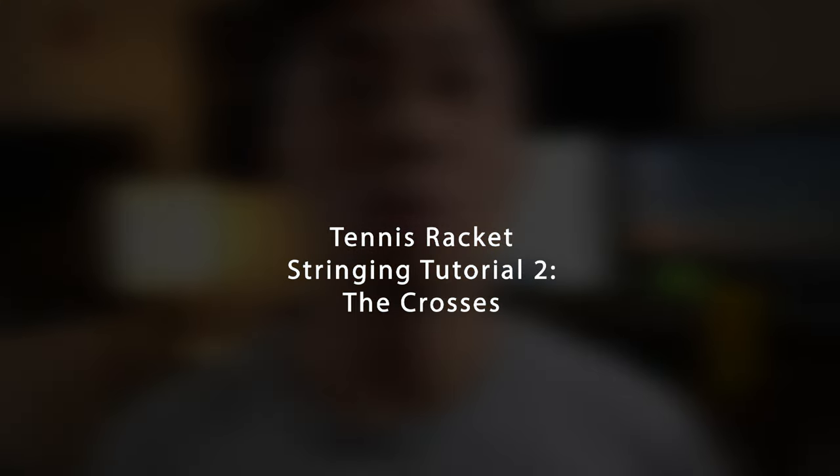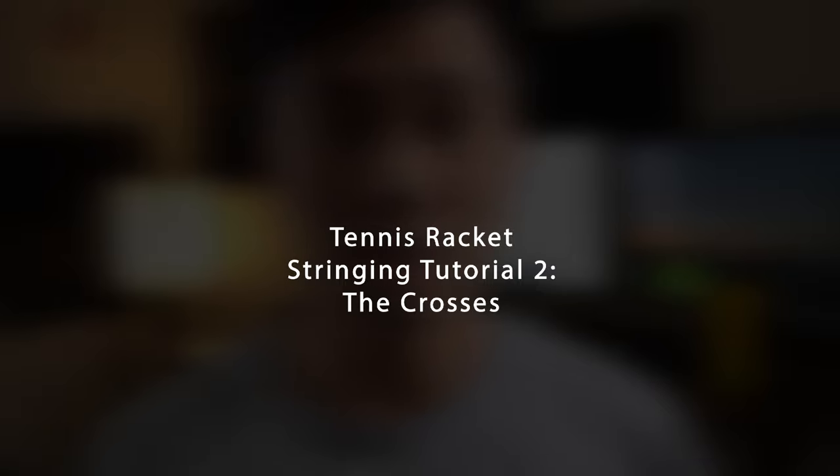So let's get to it. How to finish stringing the racket — Tutorial Part 2: The Crosses.